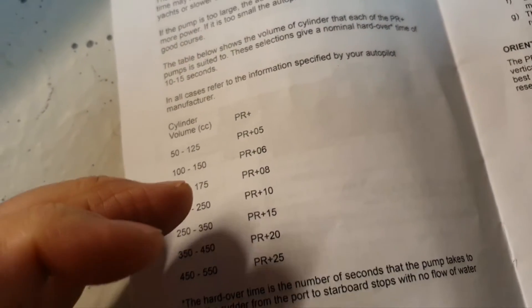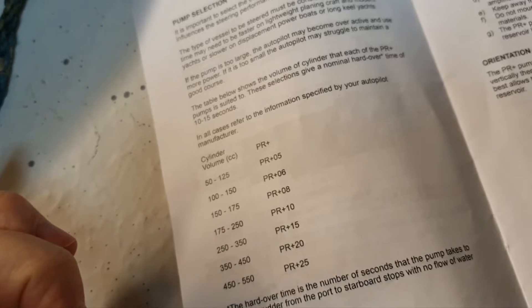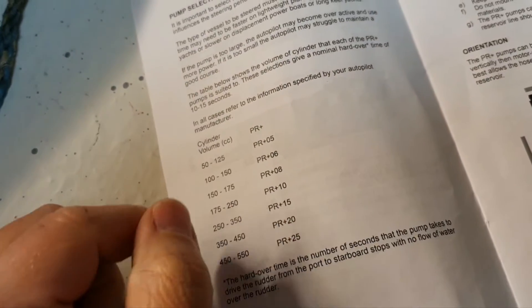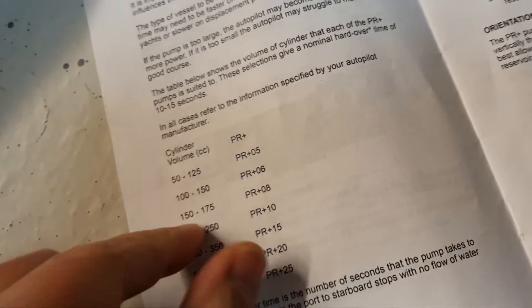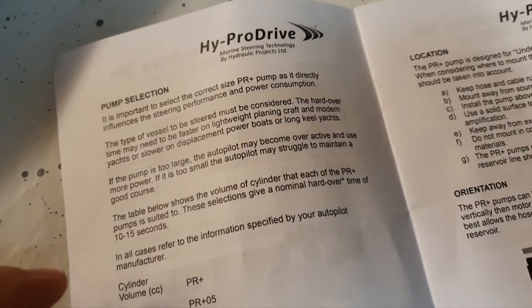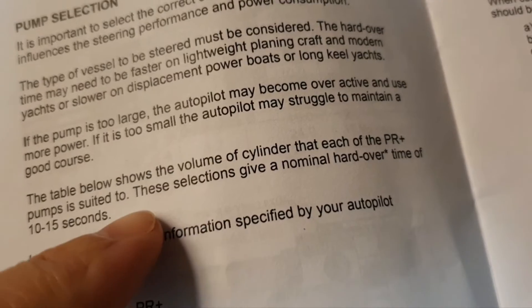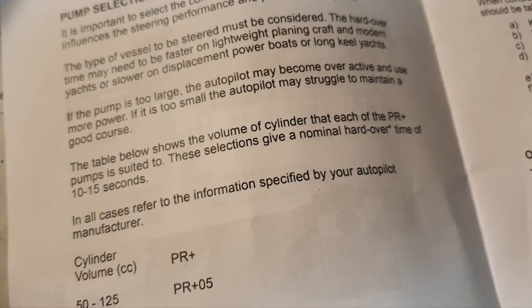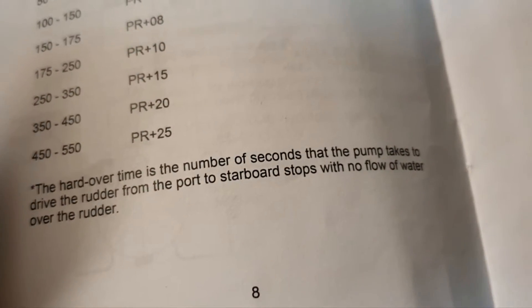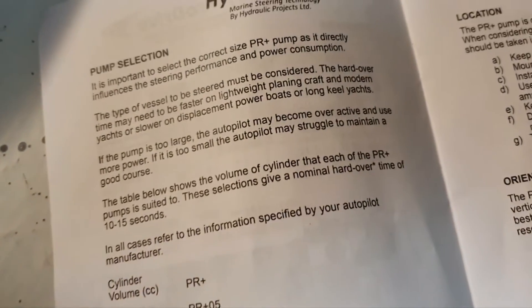I have a lot of doubts now, because as you've seen — depending on where this video is — I have eight, even a little bit more turns, and it looks like the cylinder is 150. I don't know why it happens. But here is the rule: hard-over time should be 10 to 15 seconds. Hard-over means full stop from port to starboard.